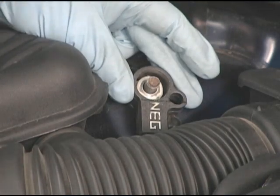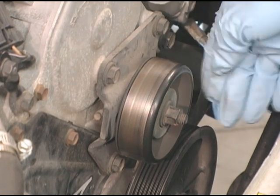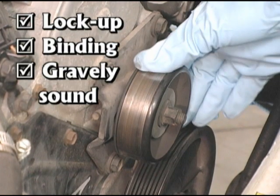Disconnect the battery for safety's sake. Since this is a locked center tension drive, the adjustable idler pulley should be inspected first. Spin it to check for lock-up, binding, or a gravelly sound.